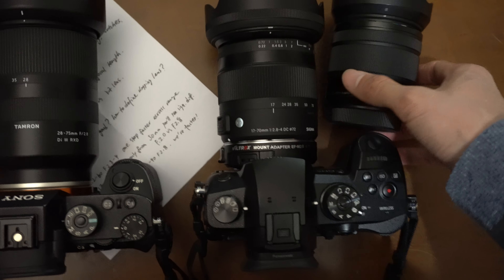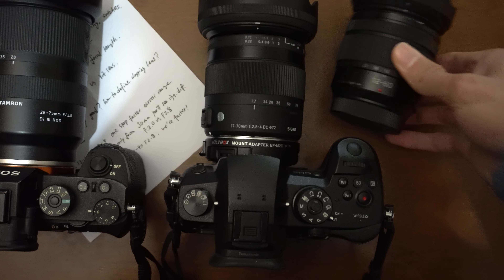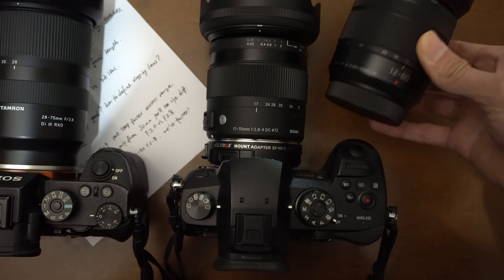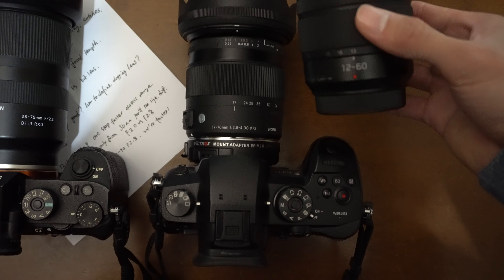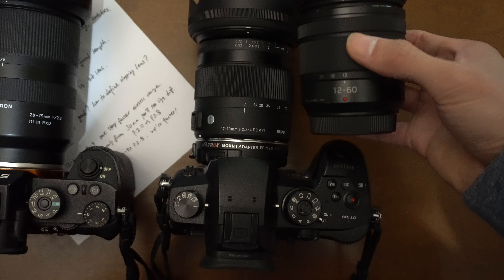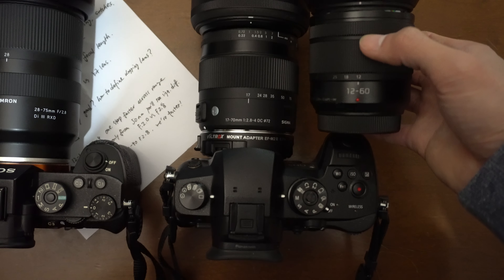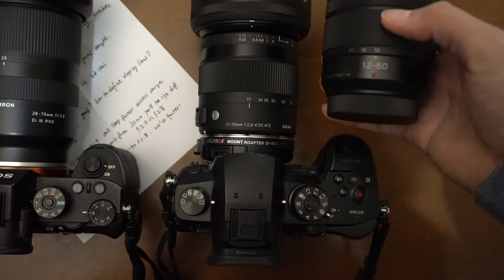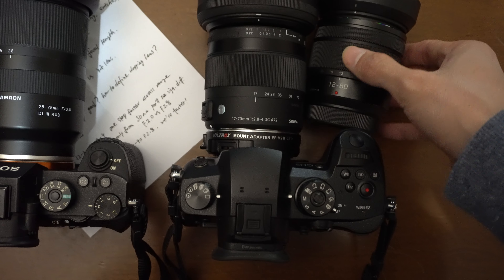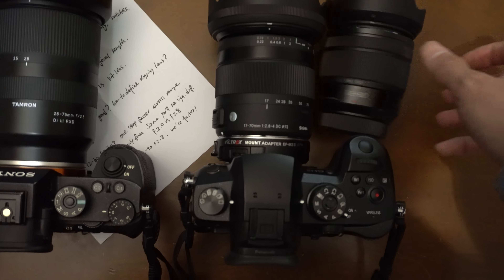I don't think the Sigma will 100% replace the kit lens, because I still need the kit lens when shooting sports — recording my tennis sessions and matches. I prefer using it then because it has autofocus and it's lighter on the tripod, so I don't have to worry as much.